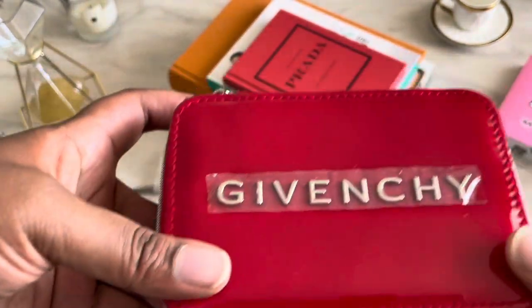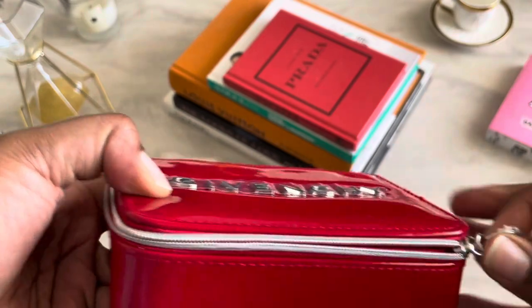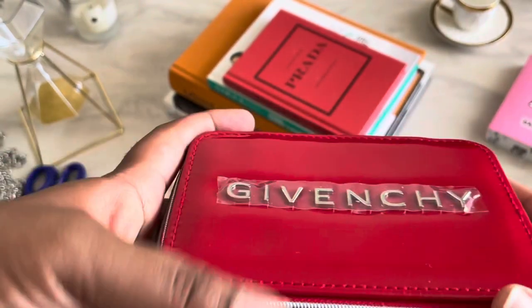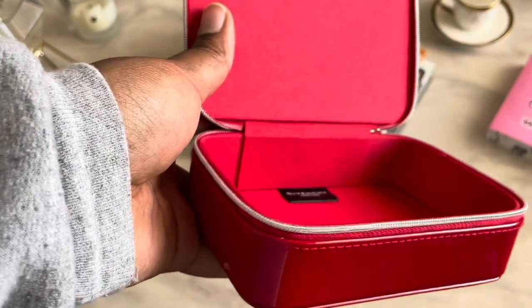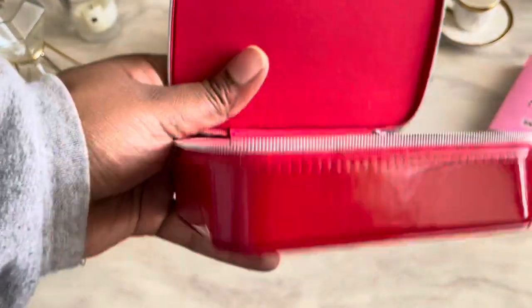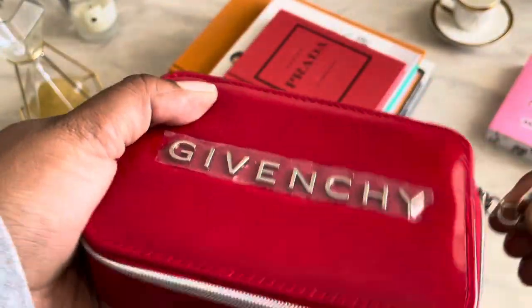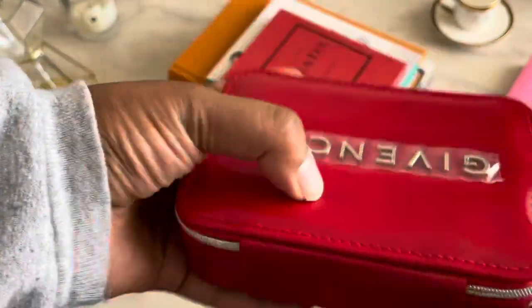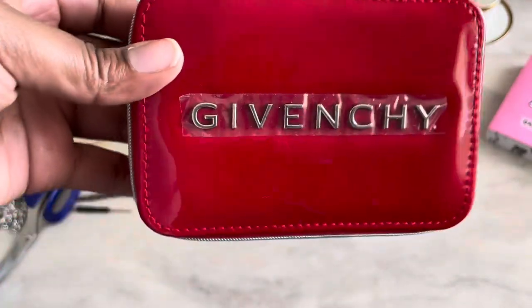This is a zipper pouch. On the inside it says Givenchy Perfume again, and it has that material where if you spill things you can wipe it right out. It's a pretty thick pouch as far as depth, so you can definitely get a lot of things inside. The retail on this pouch is $76 and it actually comes with three other lipsticks, so it's a great buy.